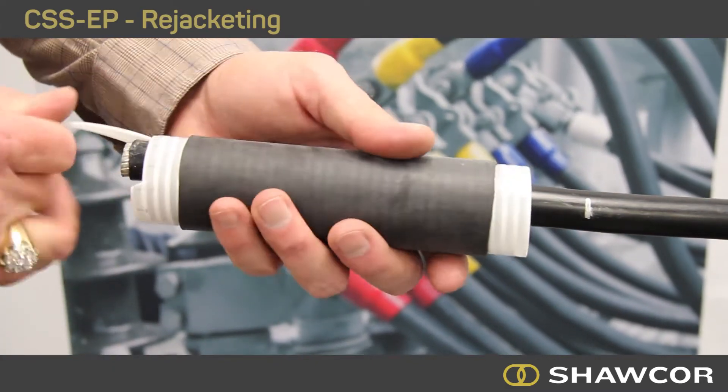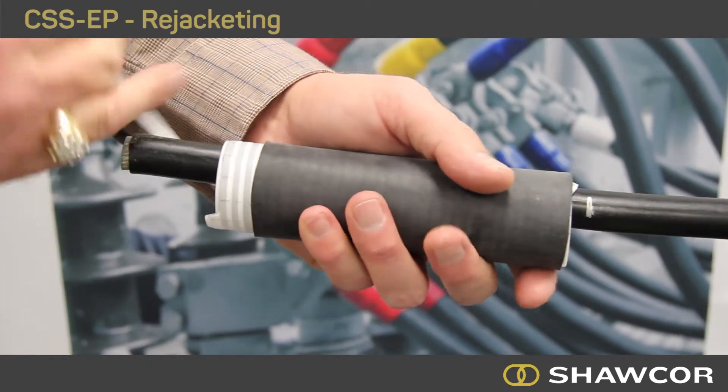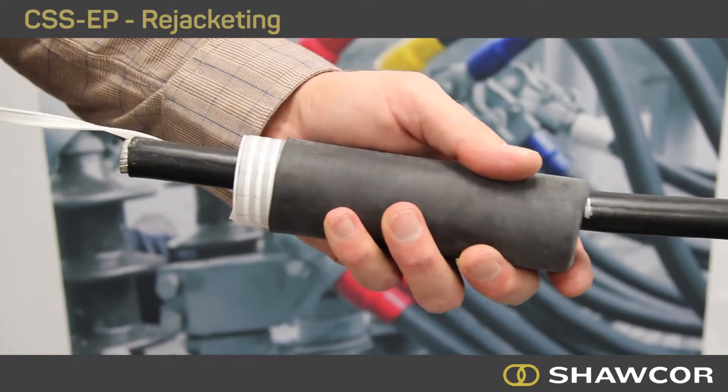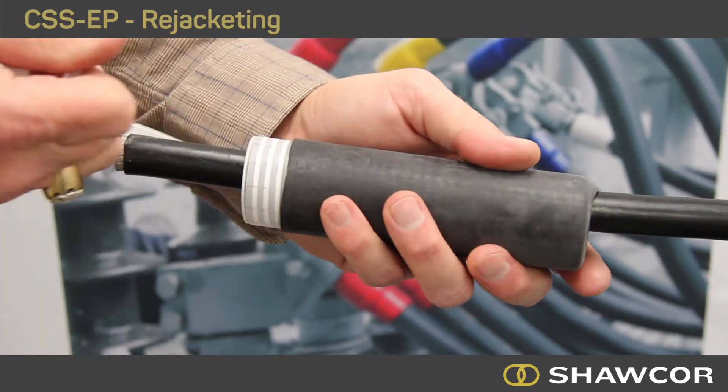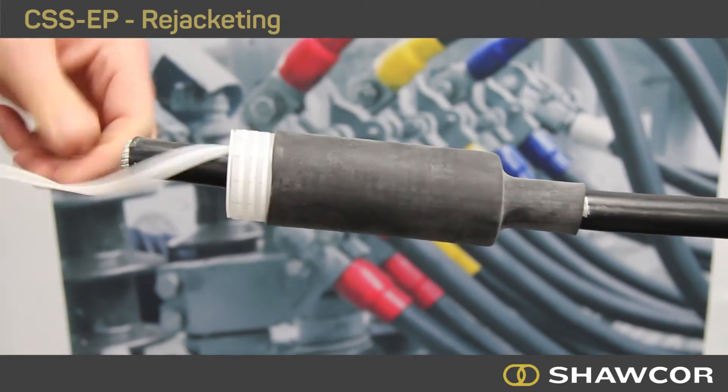Slide the tube on the cable so that the starting point of the recovery lands at the marker. Slowly unwind the ripcord in a counter-clockwise rotation until completely recovered. When unwinding the ripcord, always be parallel to the cable.